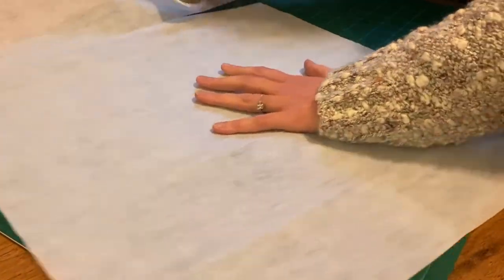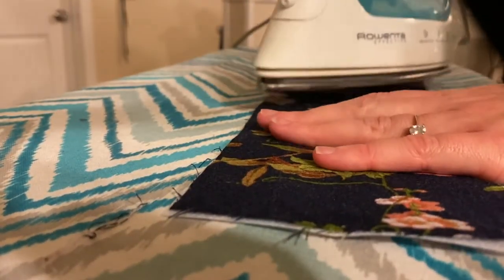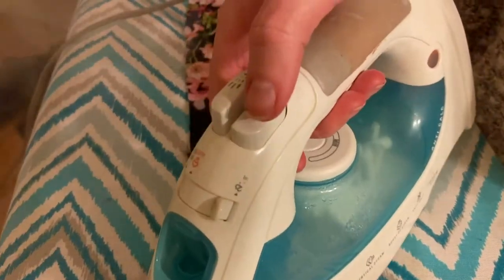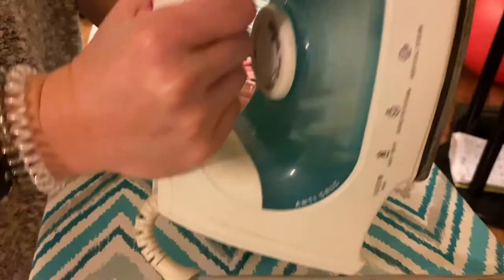Using an iron, I lined up the interfacing with the floral fabric and ironed it with the bumpy side of the interfacing touching the wrong side — the back — of the floral fabric. And now we are ready to sew!